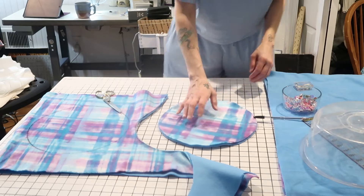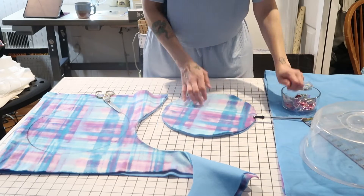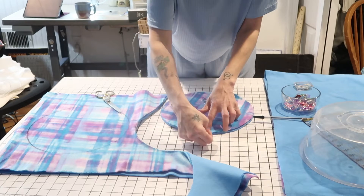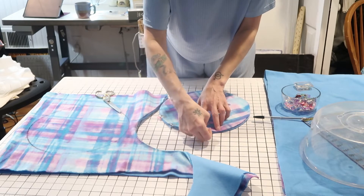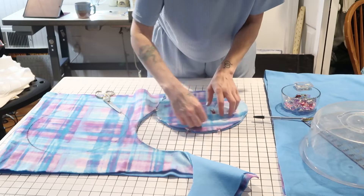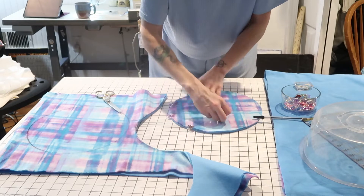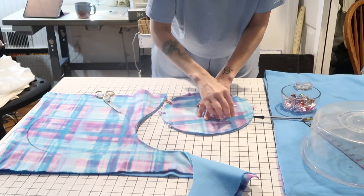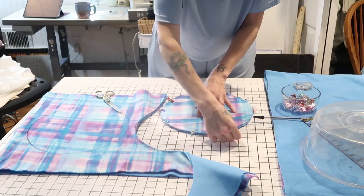I cut out one of my circles and I'm just going to clip it together because I want to leave it like this. I'm not ready to do anything with it yet, but I'm going to stitch it before we put everything together. So just to keep everything in place, I'm going to clip this and set it to the side.